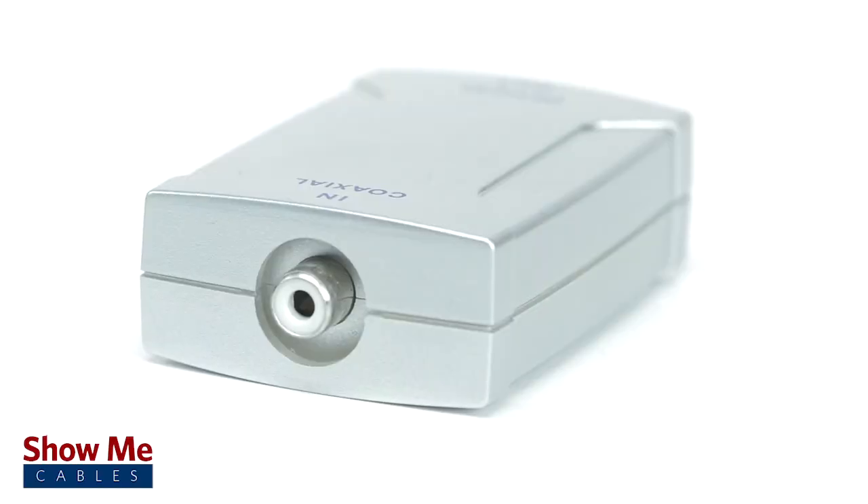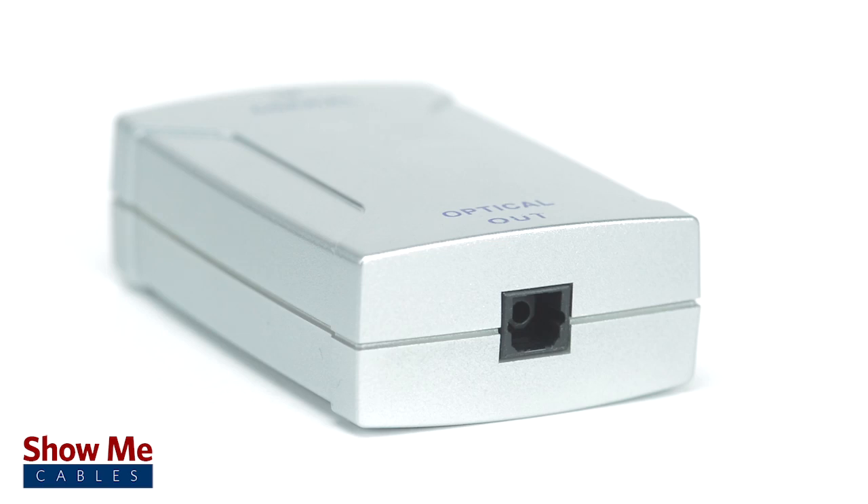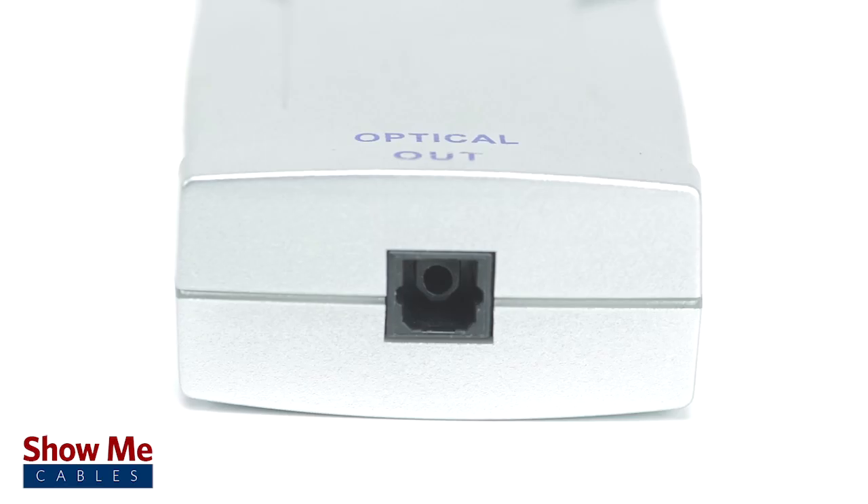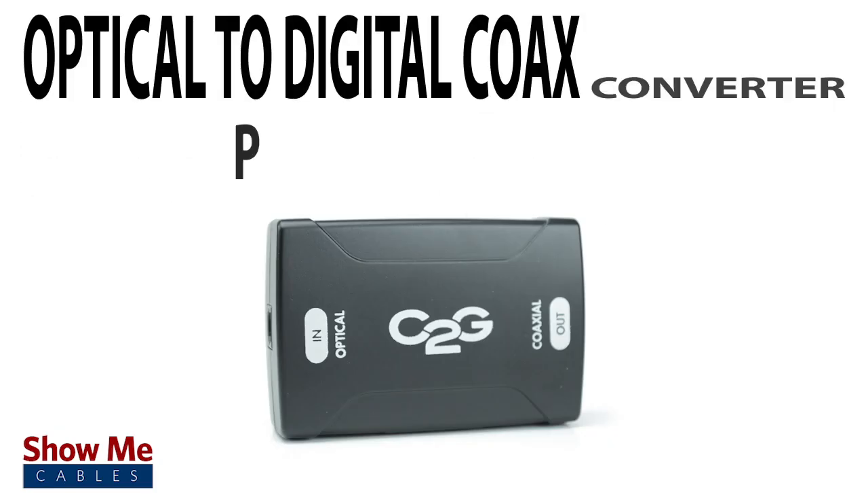Be aware this converter is not bi-directional and is designed to be used from a digital coax output to a digital optical input. If you need a digital optical to digital coax converter, you will need this.